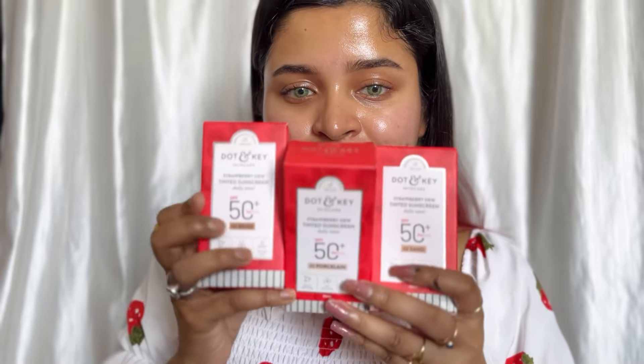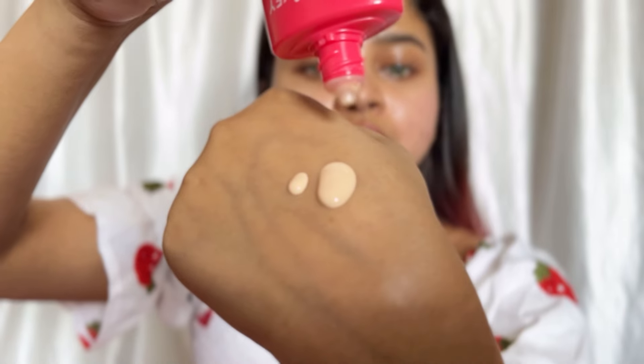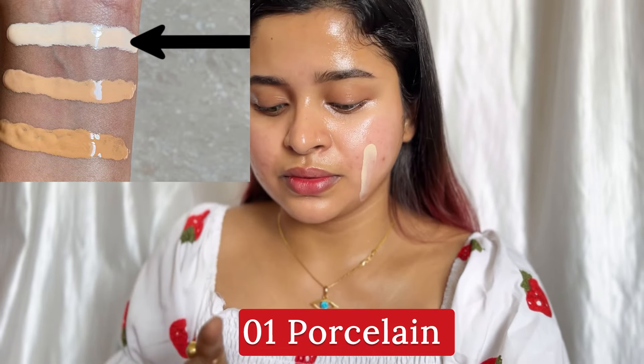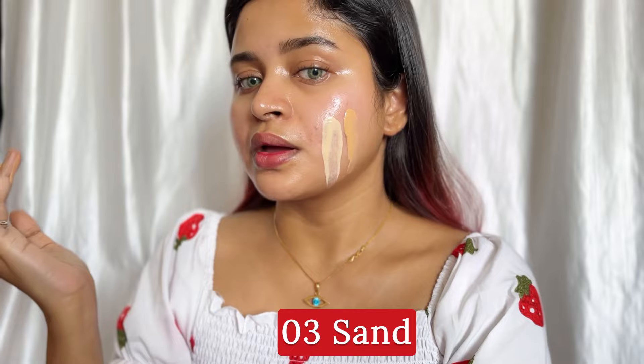It has a shelf life of 2 years. Now I am going to show you swatches of all shades on my cheeks. After blending, I will show you how quickly it blends, and then I will do the transfer proof test and waterproof test. These are the newly launched Dot and Key Strawberry Dew Tinted Sunscreen, each retailing for ₹549. First, I will show you the swatches on my cheeks — look at how liquidy it is and how quickly it flows. This is shade 01, and next is 03 Sand, which is for medium skin tone. You can see the swatch and the shade.